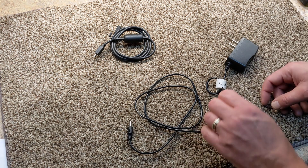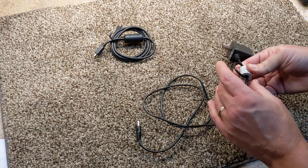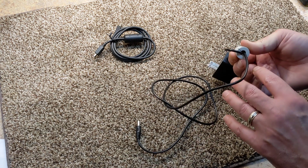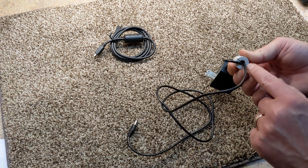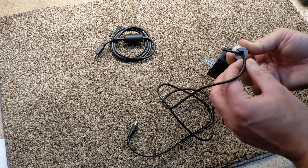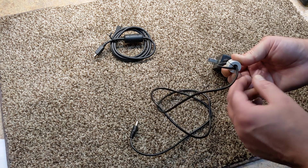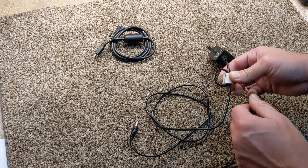So it solved the problem — it's removing that noise. One thing to watch: I'll put a link to some of these down below, but when you look, you need to check the diameter of your wire and the diameter of the ferrite ring to ensure that it fits. It doesn't hurt to go a little bit larger. Worst case, if you had to, you can do a double loop — but I wouldn't do any more than that, because you don't want to create too much impedance or change too much.